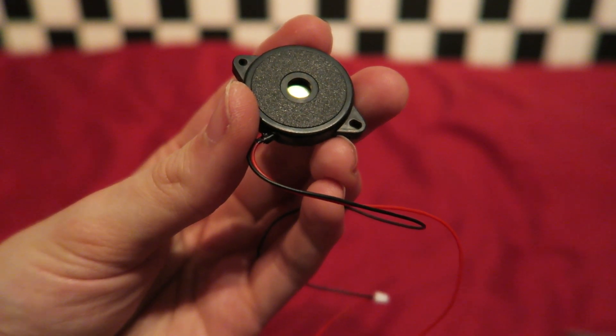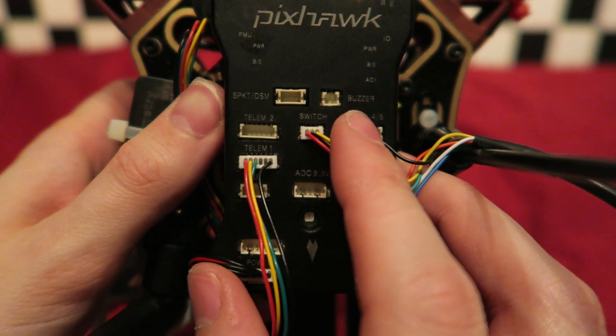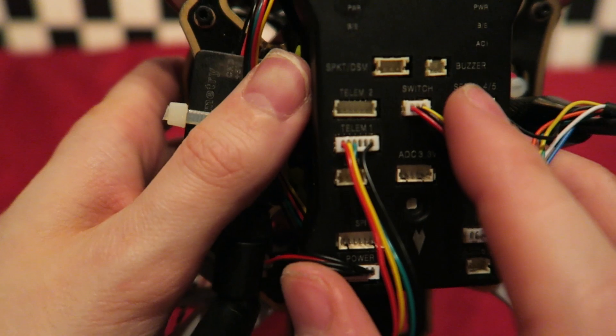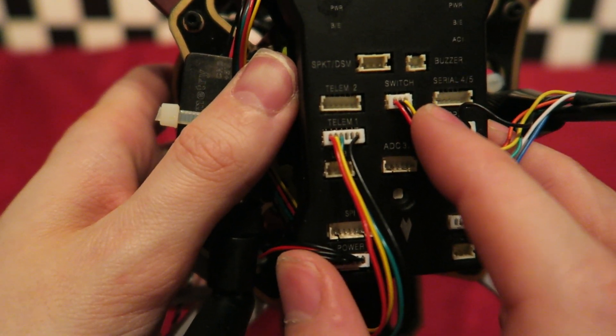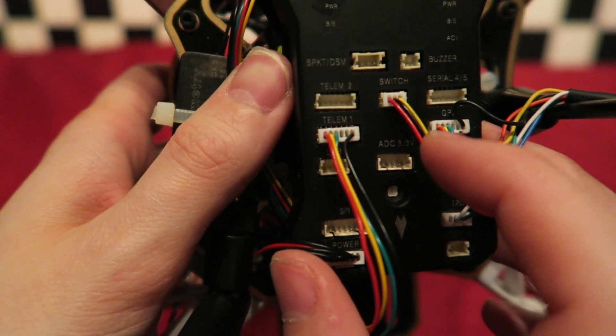You can also attach the buzzer at this stage, which goes into the aptly named buzzer slot. However at the setup stage I find it quite loud and annoying — very useful once we have set everything up — so I am leaving it out for now.